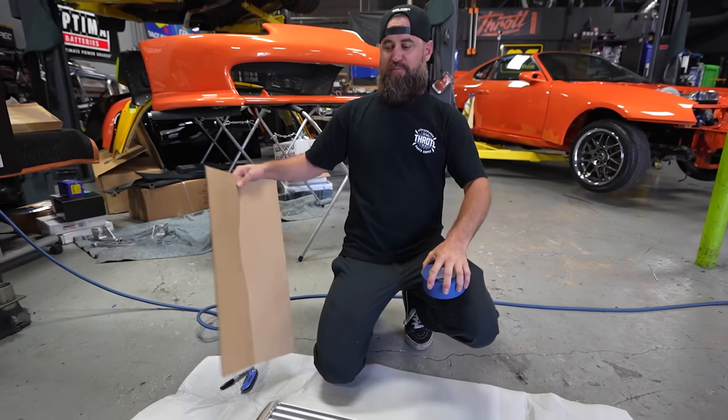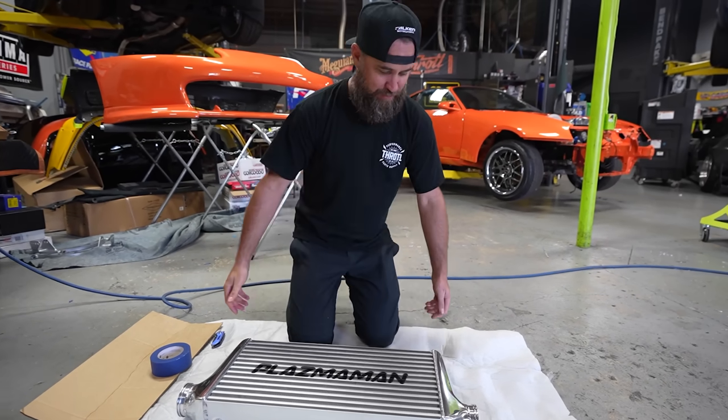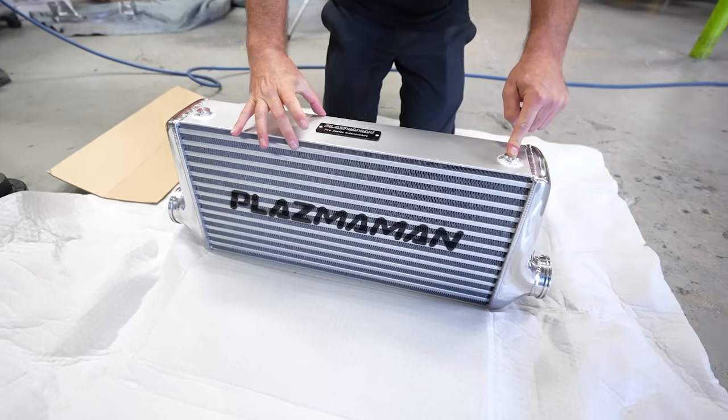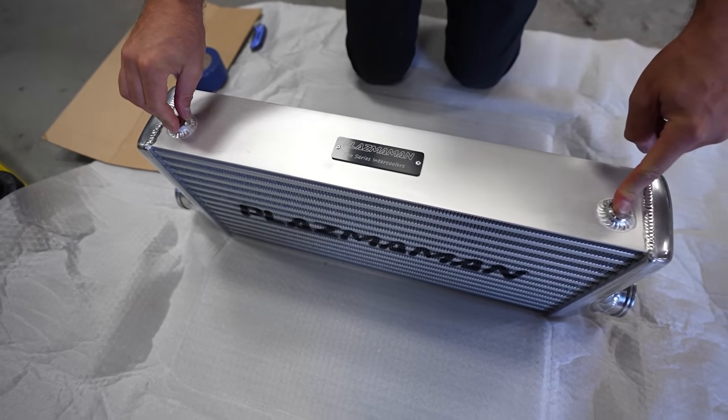It's Plasma Man day around here at the Throttle shop. Quinn's over there working on nitrous stuff on our Plasma Man intake manifold, and I get to work on our Plasma Man intercooler — their Pro Series intercooler. Look at the thickness on this thing!